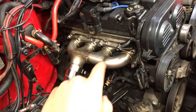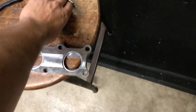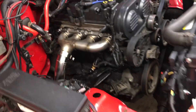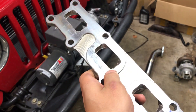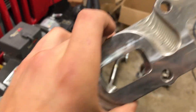The tubing itself in the manifold is all Schedule 10 stainless steel, so you're not going to have to worry about corrosion issues. I'll show you what Schedule 10 stainless steel looks like — this is the thickness of the manifold, which gives you a good idea of the wall thickness. The flanges themselves are actually custom-built CNC half-inch flanges that go from the oval port on the head to the Schedule 10 stainless round. They're CNC ported to maximize the flow.